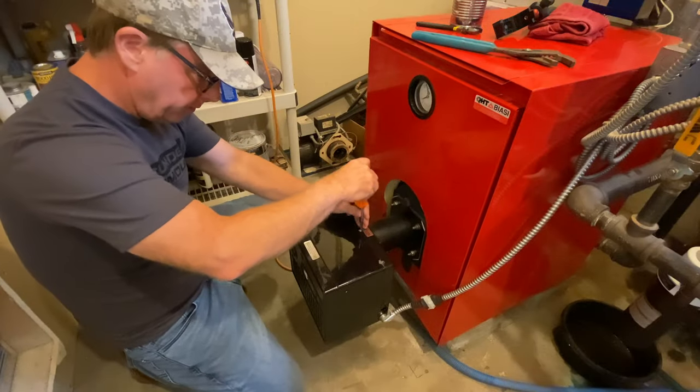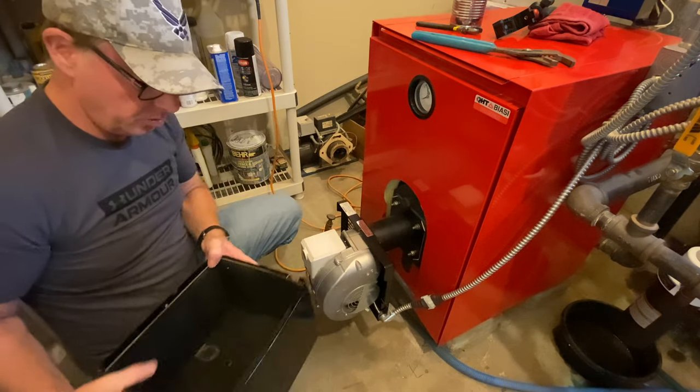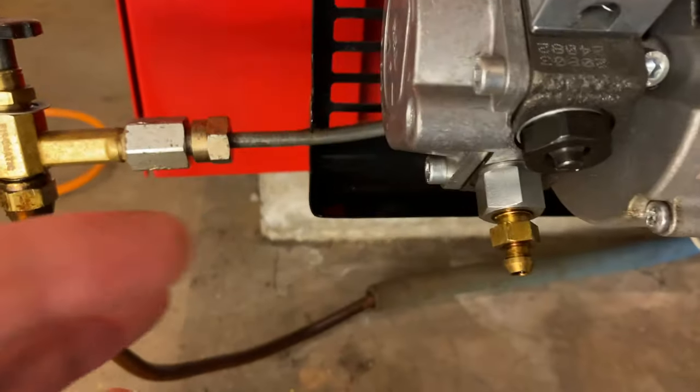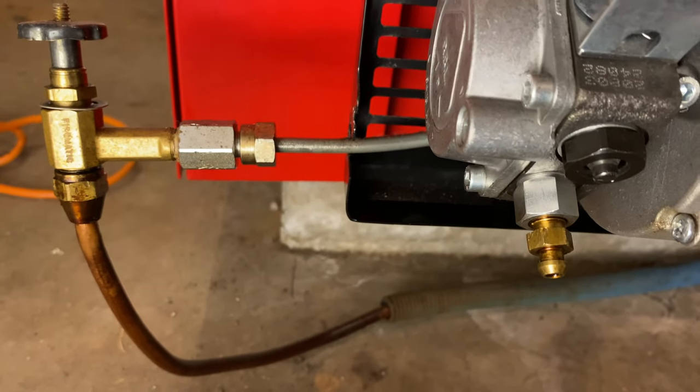Let's get this shroud off here. We'll just slide this guy right open — you can see the burner here. So the prime port is going to look just like that right there. That's what we're going to open up to prime the boiler.